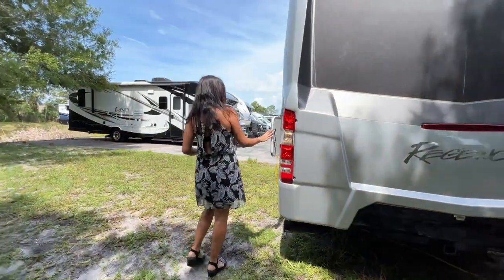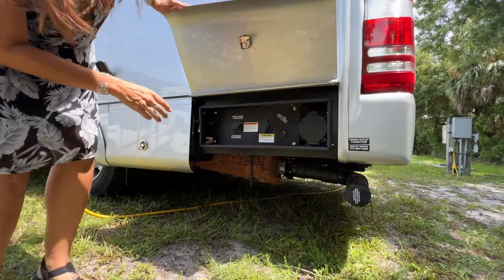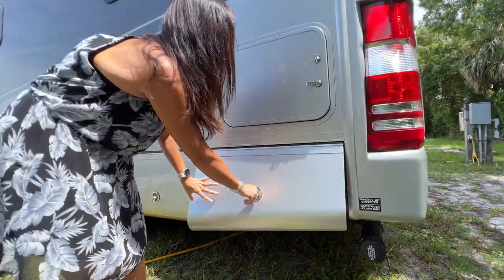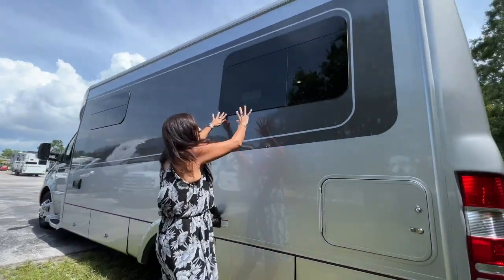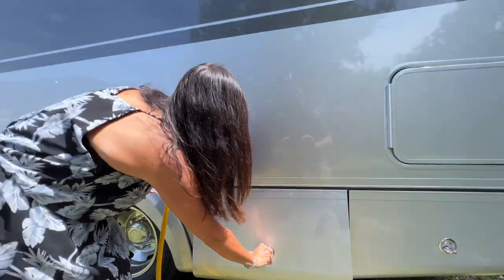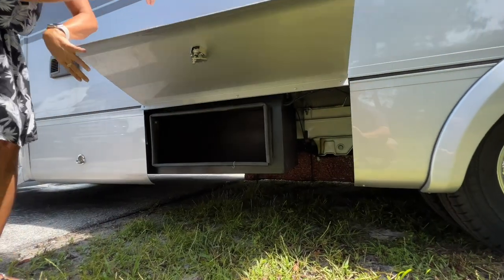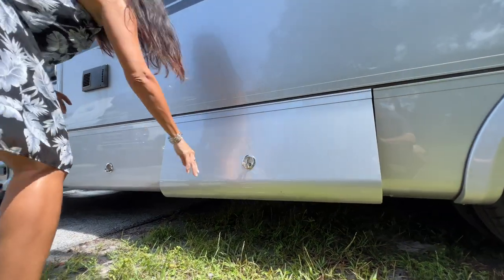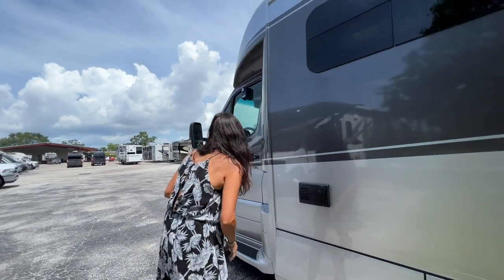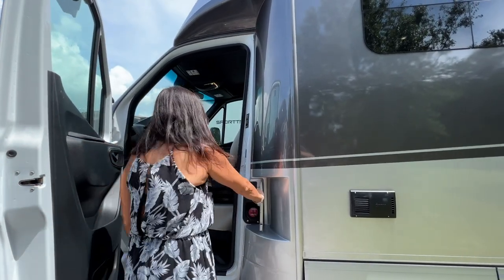Let's move on over to the driver's side. Other side to that pass-through storage. Down here you have the storage for your sewer hose. Sewer connection is right there below, and there's the water connection. Opening windows above. Right here is your outdoor shower. 30-amp connection. Another storage area, and some more storage.